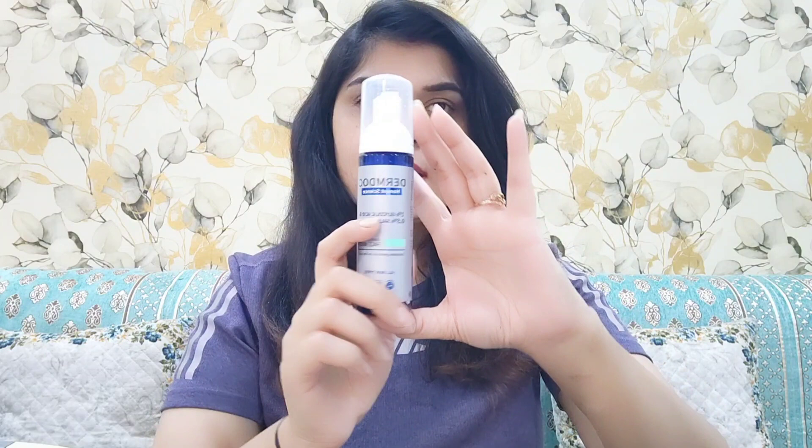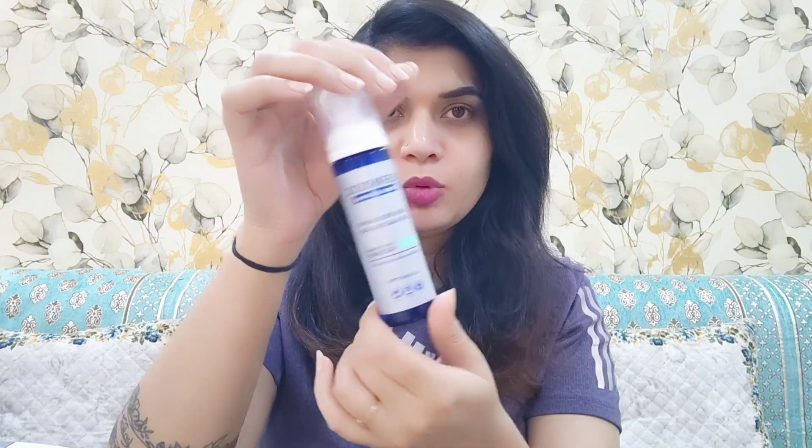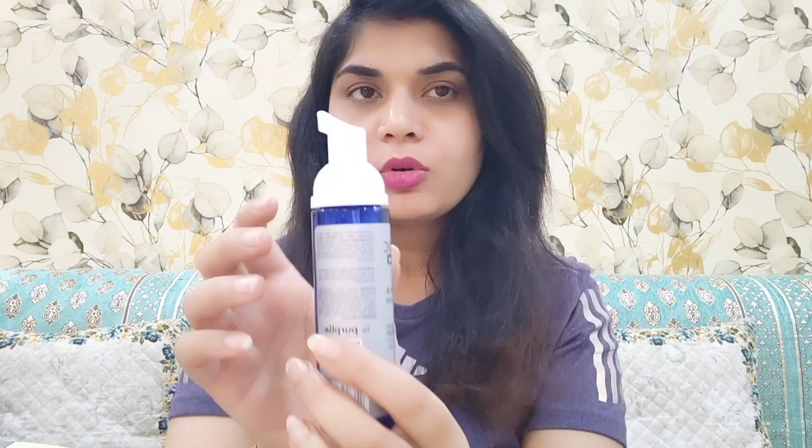The face wash comes in a pump bottle with a blue color. Derm Doc's almost all products come in blue and white. This is a foaming face wash, so you get a nozzle. It is very convenient — not flimsy — and it is suitable for all skin types. It is also paraben and sulfate free.